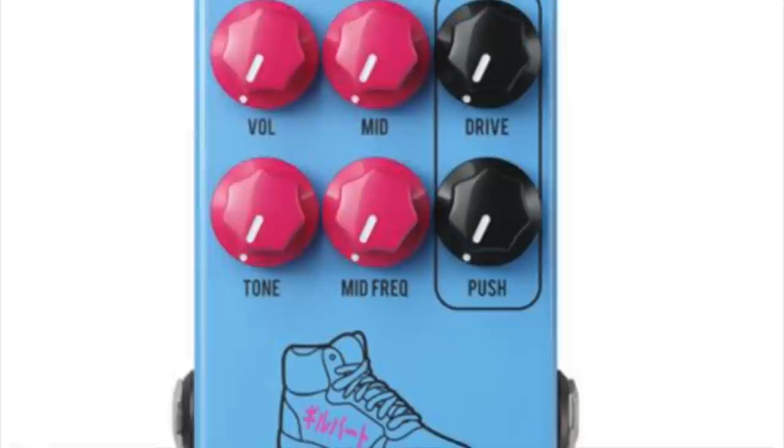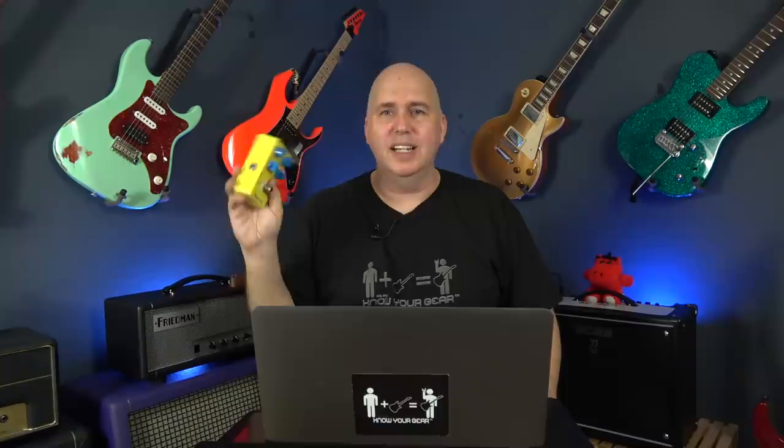Another thing I was super excited to see was the JHS Paul Gilbert PG-14. I watched the video from JHS and was already stoked. I'm a Paul Gilbert fan — I actually have one of the Paul Gilbert Detox EQ pedals from Homebrew, which went out of business, but it's a great pedal. I'm a Paul Gilbert fan and I think he's got a great ear, so I know the pedal's gonna sound great.